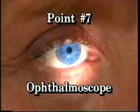Point seven: ophthalmoscope. Dial in plus eight to plus ten diopters. Back away from the patient approximately eight inches and, using your left eye and left hand to hold the ophthalmoscope, look into the patient's left eye. You should see a red reflex. As you move forward, the reflex will sharpen and you can reduce the diopters to approximate the patient's refraction. Find a blood vessel and follow it to the optic nerve. The nerve is evaluated for sharpness of the disc margin, dilation of the blood vessels, and presence and description of the optic cup. Repeat for the right eye.